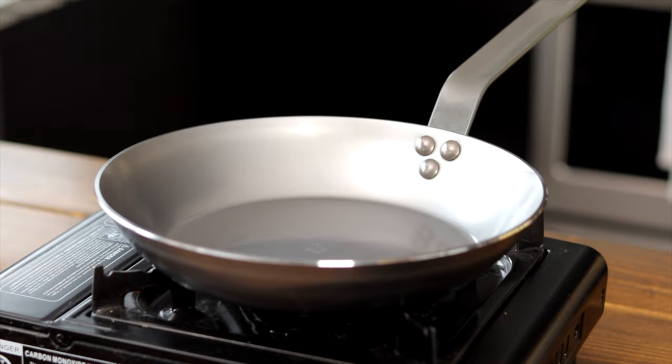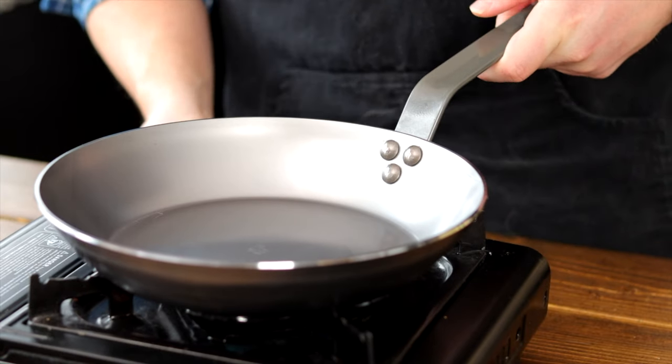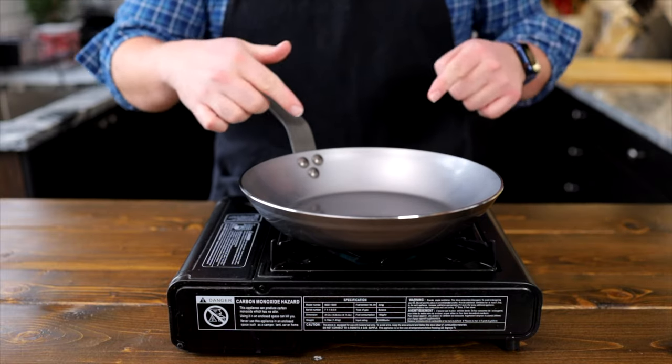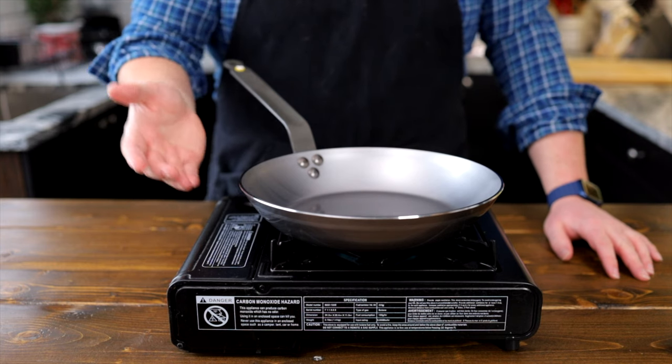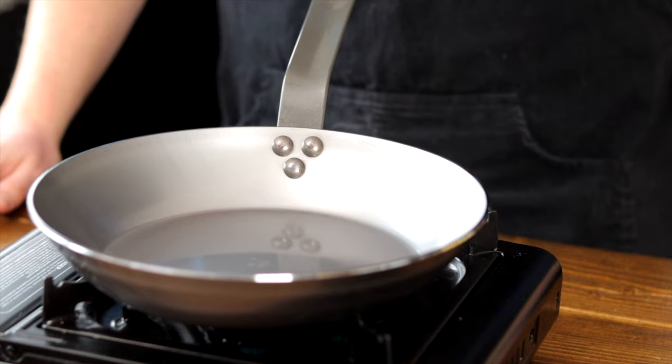Once you have rubbed the pan all over, we're going to place the pan onto a burner. Turn your burner onto high — note this is best done with a burner with a flame, as the heat will go up the sides of the pan and help create a nonstick coating on the sides. Once the pan is seasoned it's fine to use on a flat top or an induction stove.